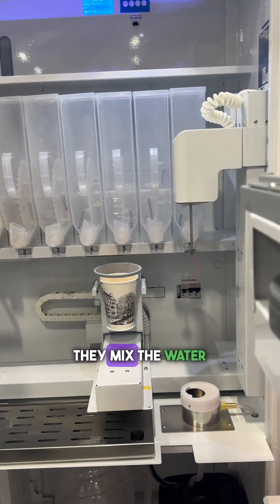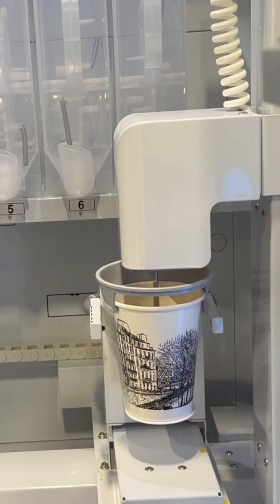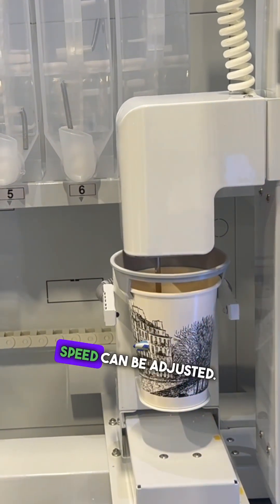Okay, now mix it directly in the cup. The mixing time and the mixing speed can be adjusted.